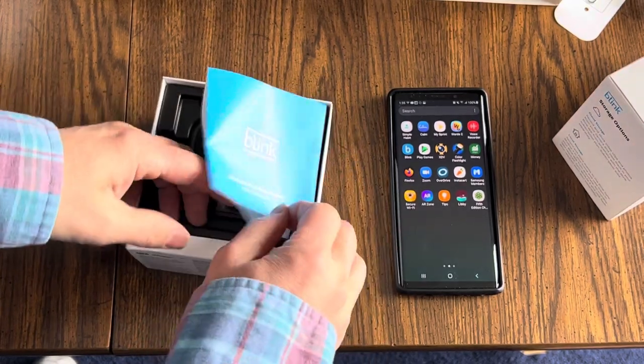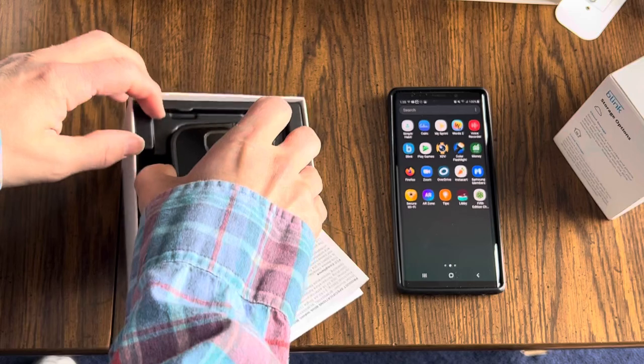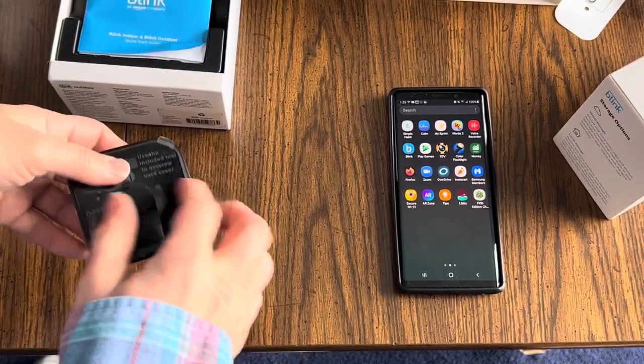So if you've already got these set up and you forgot how to link a new camera, or if you're linking your very first camera, this is what you do.